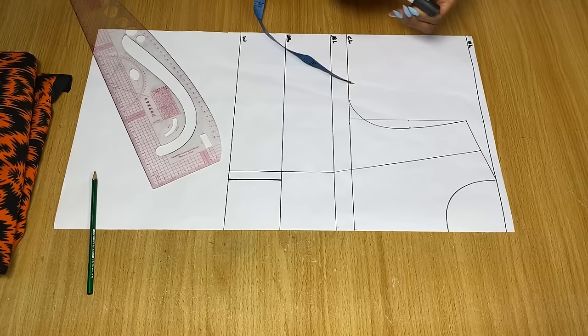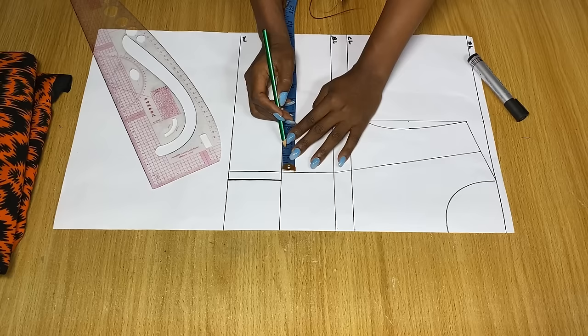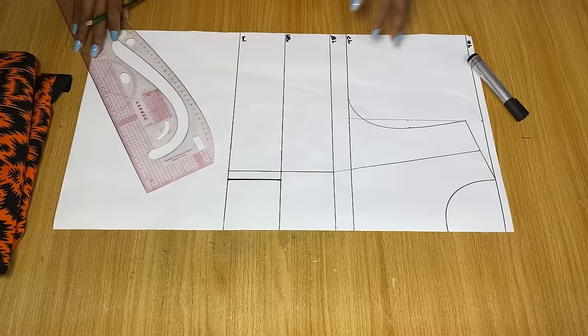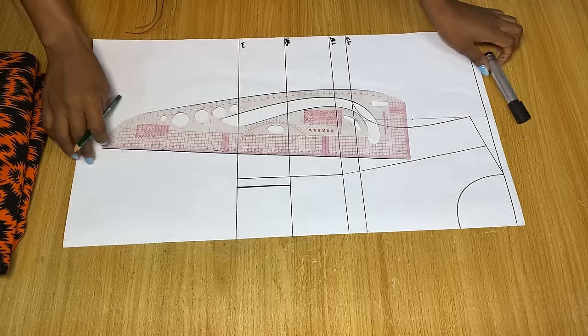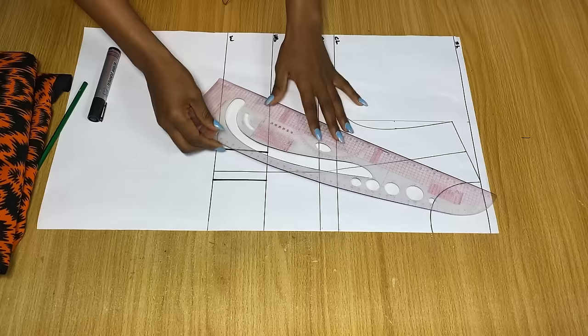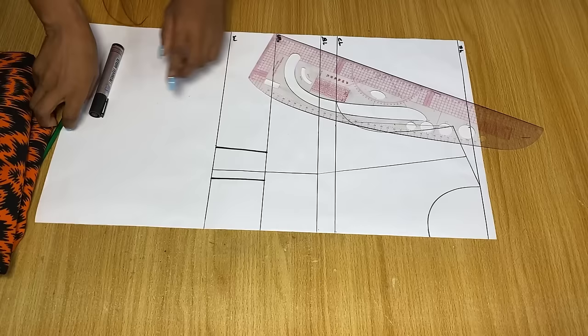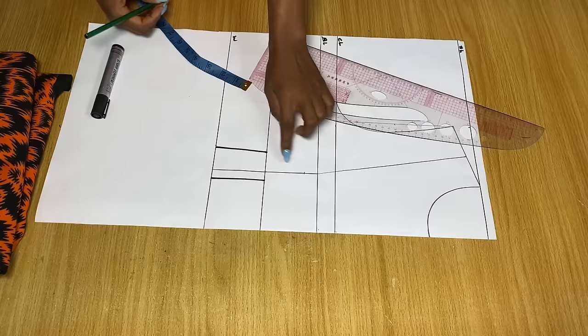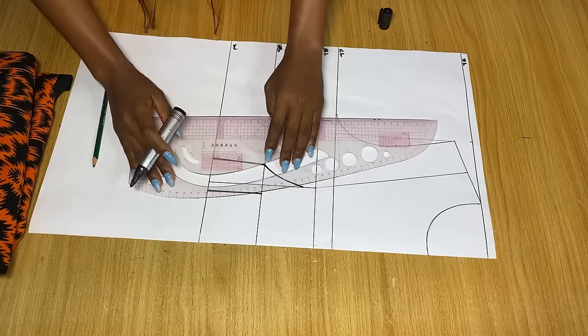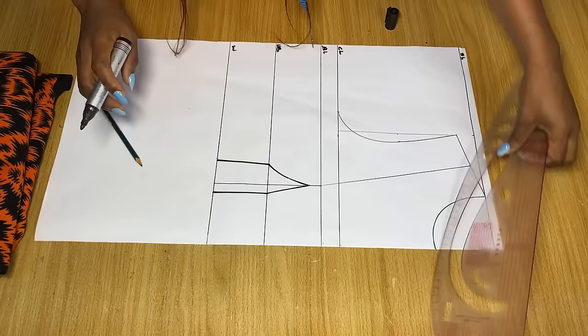Mark half an inch at the under-bust line and the waistline and join both together. On the part going toward the side, mark one and a quarter inch at the under-bust line and the waistline. If you're on a bigger or bustier size, you can use one and a half or two inches here. After connecting these points, connect from the dart points to the bust point — you can connect straight or come down by three-quarter inch from the bust point first, then connect. Join both sides to meet this point, then extend to the bust point.